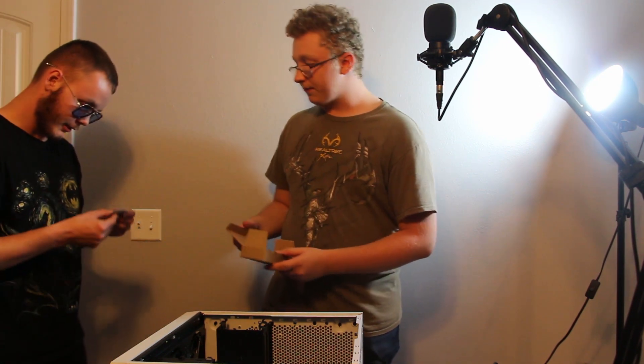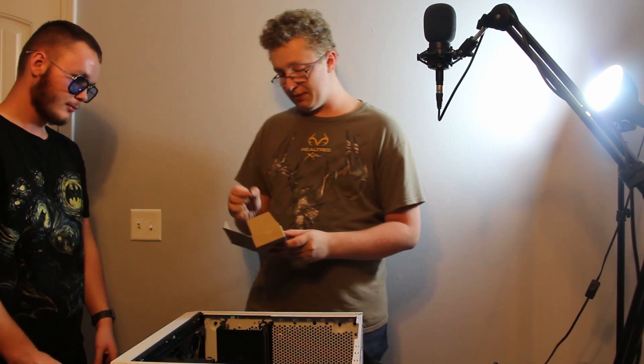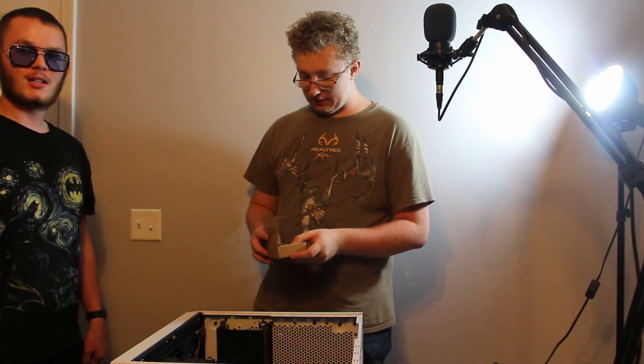We also got zip ties for cable management. What is cable management? No one knows. The next piece we need to put in is the motherboard.